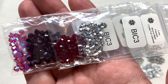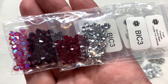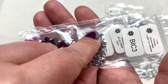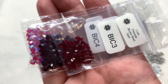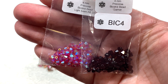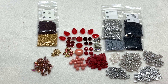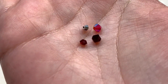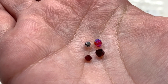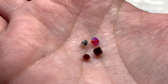Our academy box wouldn't be complete without some beautiful Preciosa crystal bicones. There are two in 3 millimeter and two in 4 millimeter size, starting with Crystal Full Labrador on top and also the Siam color. In 4 millimeter we have the Light Siam with a 2x AB coating and the Garnet. All four colors really showcase a great range of shades of red and the metallic silver to complement the palette.